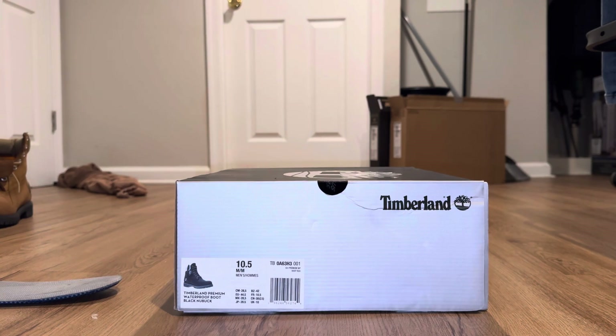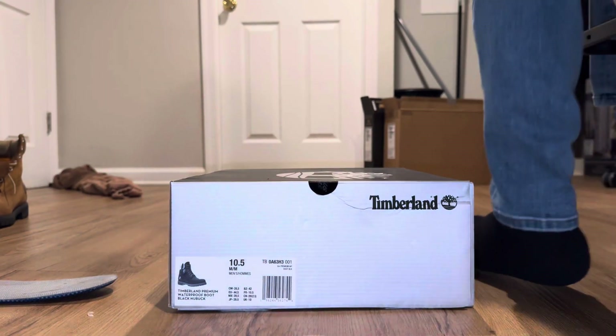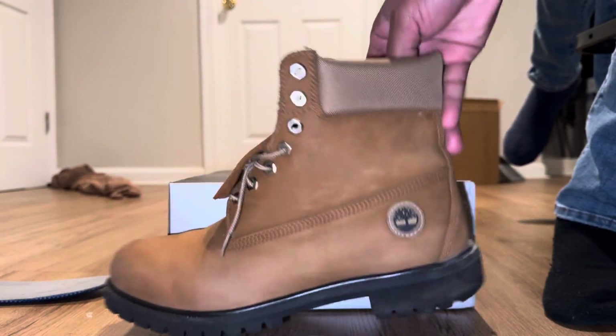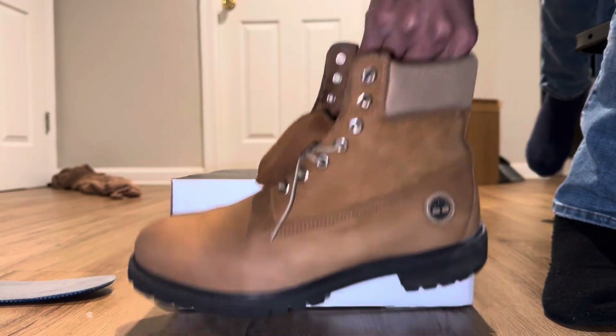Just make sure you can fit them and things like that, because if you can't, they don't do refunds — just cash — I think you get like an exchange or gift card or whatever they be doing. Here's one of the New Buck ones I had before; these are actually the brown ones right here, so you'll kind of see this.